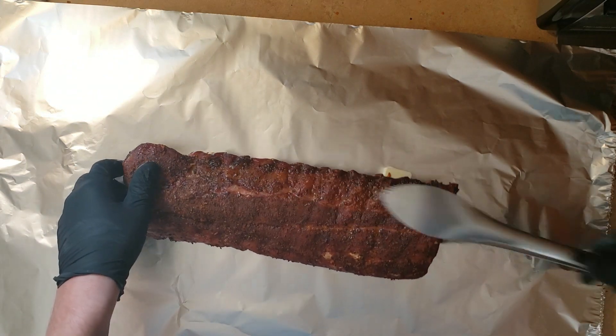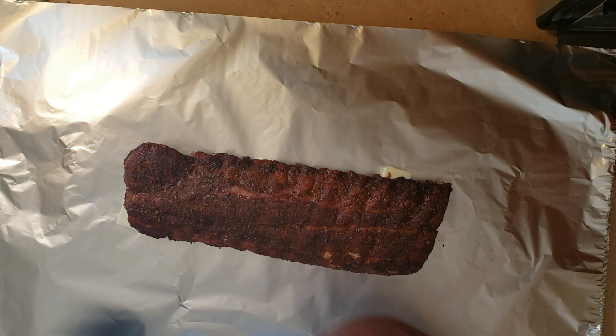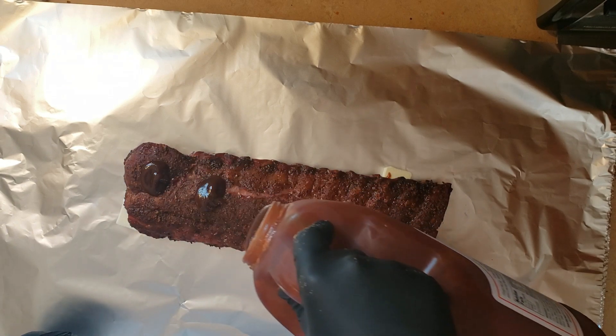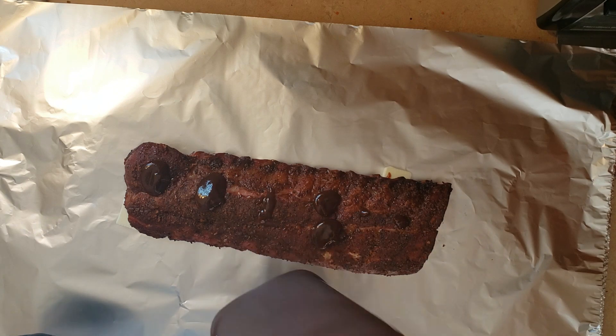These finished a little bit over — I was fine with that. We have just butter and some Sweet Baby Ray's down on the bottom. I'm coming on top of these ribs with some more Sweet Baby Ray's before I flip them over, and we are going to add in brown sugar as well — it's going to give them a nice sugary bite to them.